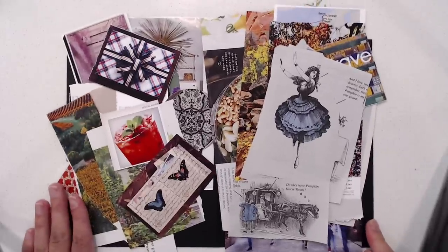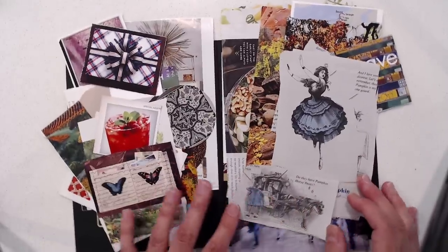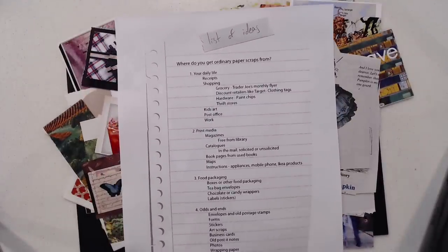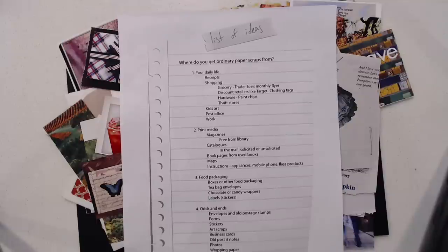So what kinds of scraps are we looking for? Everybody has different tastes and different likes and you're drawn to different things, so you hold on to pieces that have an interest to you. You can also hold on to things that have dates on them, which I think is pretty cool — I basically want to know when I made something without having to write a date on it. So I look for things like receipts. I also made a little list of ideas that I put on my website, so I will put a link to it — if you're interested in ideas of where to get paper scraps from, this might help.